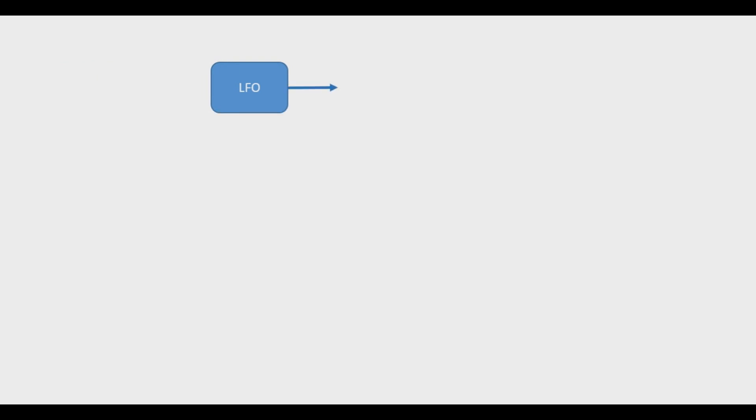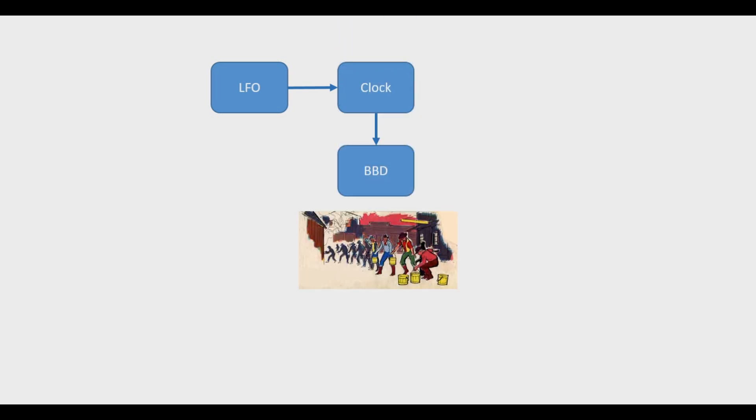Alright, so let's take a look at what's going on inside of a chorus pedal. Typically, whenever a chorus pedal is designed, one of the first things that comes up is going to be the LFO, which is the low frequency oscillator. This will be used to drive a clock device, which is usually a voltage controlled oscillator. This clock device is what's going to be timing the Bucket Brigade device — your BBD.